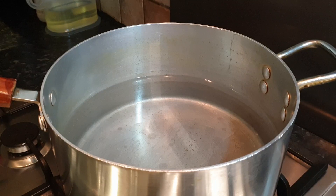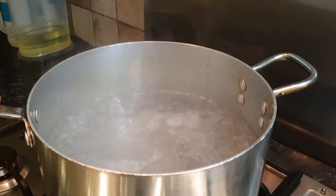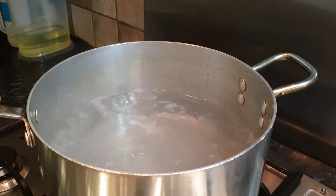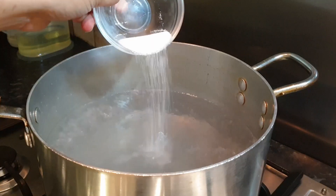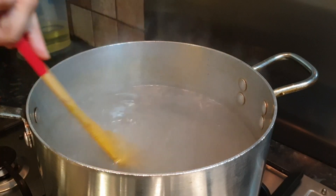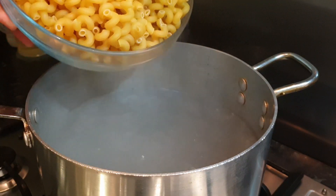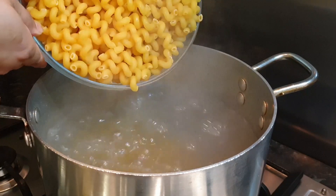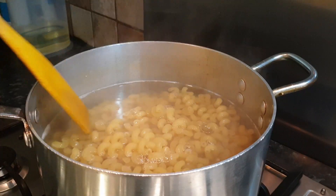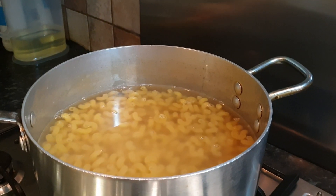Let's wait for two liters of water to boil. Now we're gonna close our lid. Let's open the lid - we can see our water is bubbling, so we can add one tablespoon salt and give a good mix. Then we can add our pasta and give it a good mix.